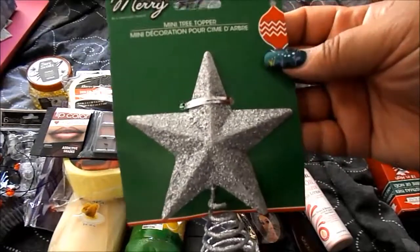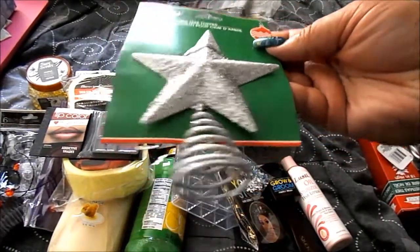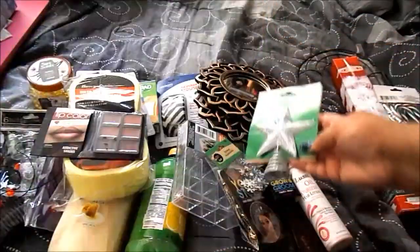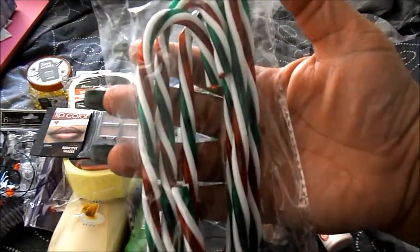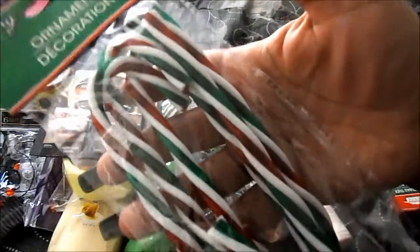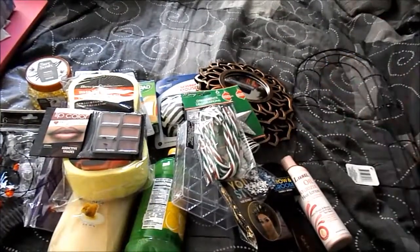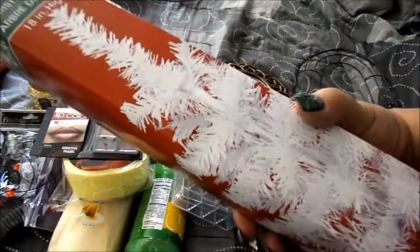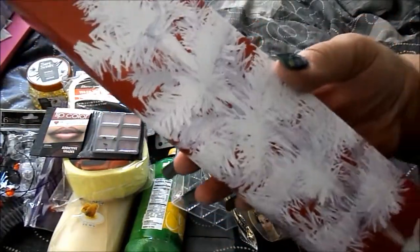From the Christmas section, I got a mini tree topper in silver — they also had gold. Make sure to check that there's enough glitter on the points of the star because some were missing it. I also got a six-piece candy cane set — I liked this one with three colors over the plain red and white, and it was the only one they had. Then I got a white Christmas tree — I don't know what I'm going to do with it yet, but it's a nice departure from just normal green.